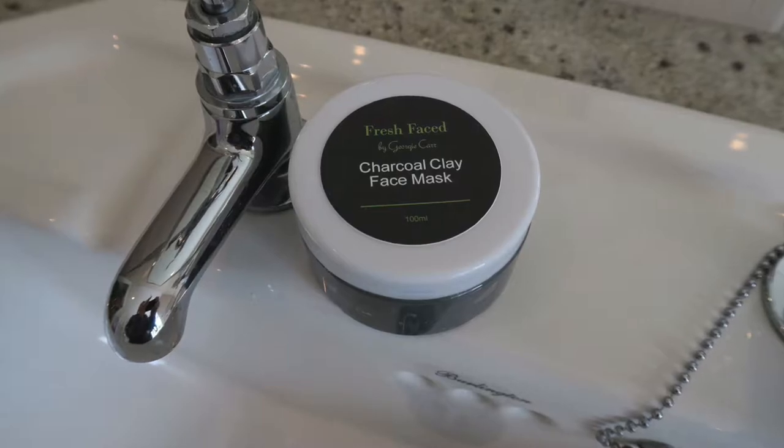I wanted to bring out this mask because I personally love charcoal products in skincare, like facial washes. Something I want to try in the future is a charcoal face wash, but that will probably be next year. This product has been literally three or four months from start to finish — coming up with the ingredients, researching, getting the packaging, designing the labels, and trialing and testing it. I went through about 15 to 16 different formula masks because I wanted to get it right.